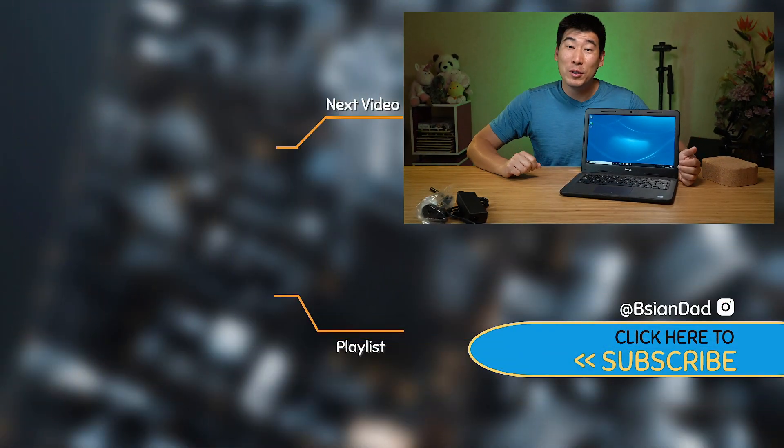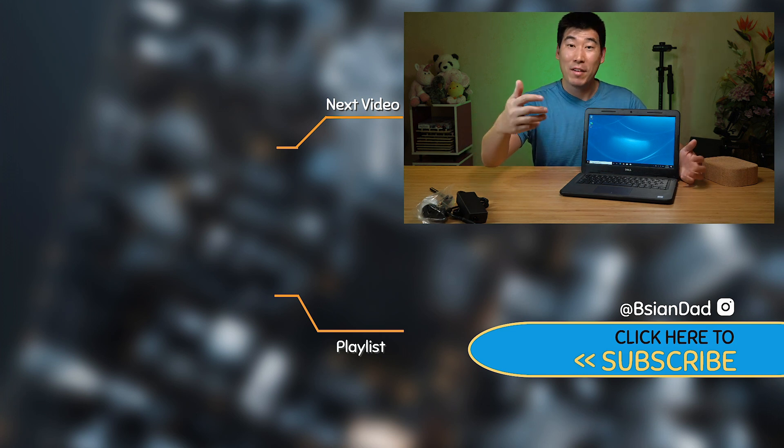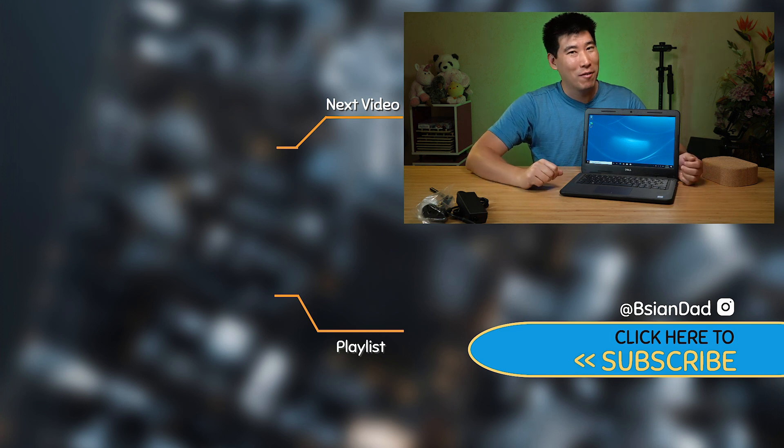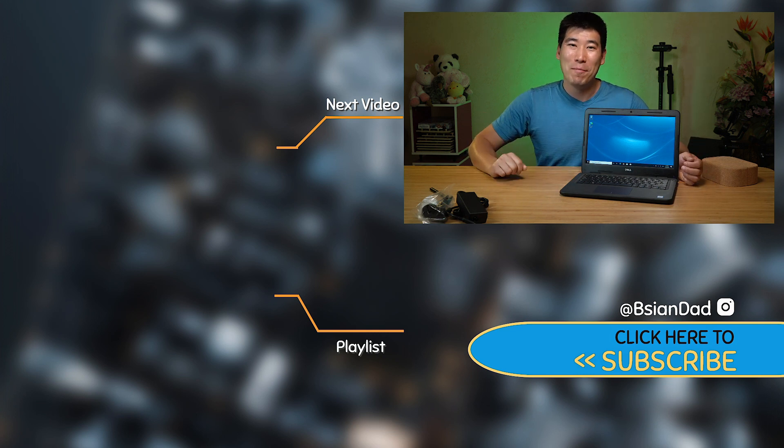If you find this video informative or enjoyed it, give it a like. And if you haven't done so already, subscribe to my channel by hitting the subscribe button. I do try to upload a new video every week. And just remember — imperfections in life make it beautiful and interesting. I'll see you next video.